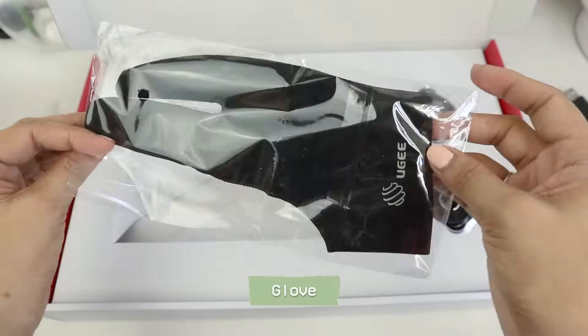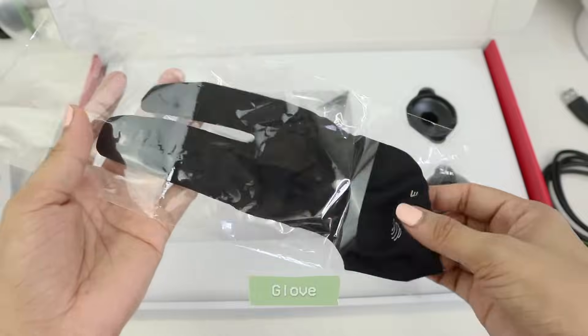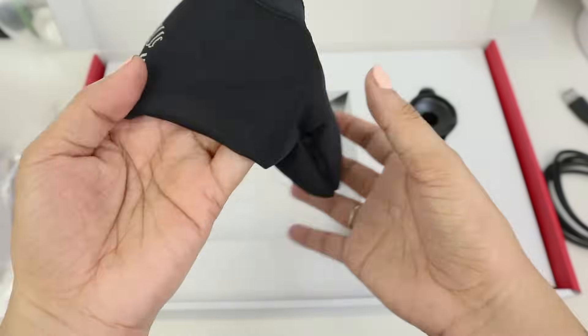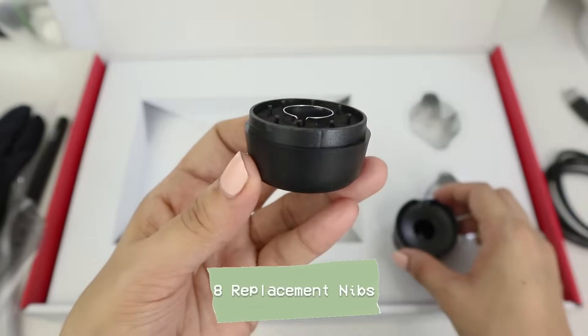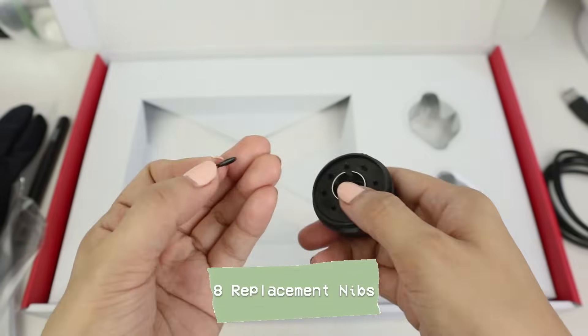There are also free accessories like the anti-fouling glove which fits from small to large size. It also provides eight replacement nibs and a nib remover, which are enclosed in this free pen stand.